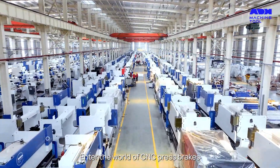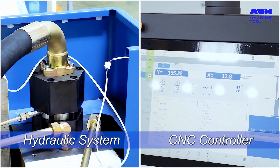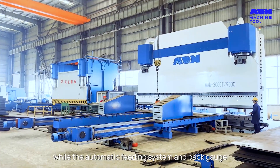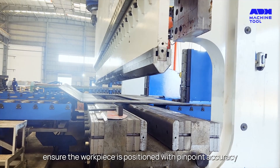Enter the world of CNC press brakes, where hydraulic mechanisms meet computerized precision. Operators can set parameters like bending angle and plate thickness, while the automatic feeding system and back gauge ensure the workpiece is positioned with pinpoint accuracy.